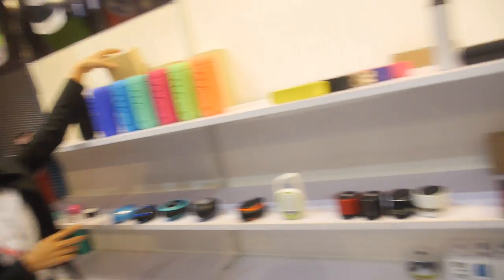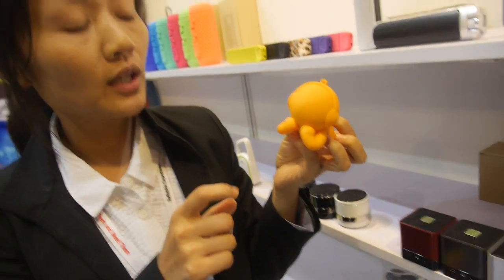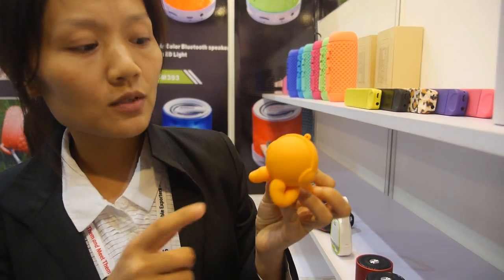How about a different product you have? What is this? It's very cheap — promotional gifts, 2.5 USD. 2.5? Yeah, I think it's very good for children.